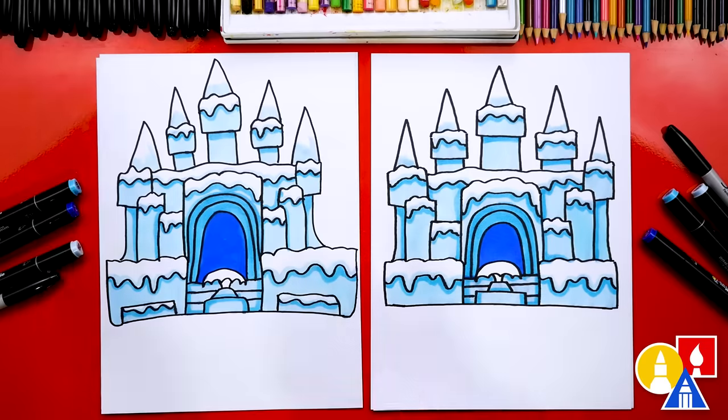We did it! We finished drawing and coloring our ice castles, and they turned out perfect. They look so much better colored in. I hope our art friends will color their drawings also. You can color it just like us, or you can change the colors any way you want. You could also add stuff down here in the foreground, and even color in the sky. What could they put in the front? A snowman — oh yes! A snowman, or even maybe a skating rink.